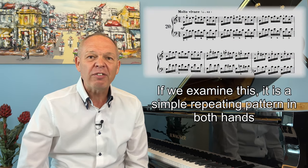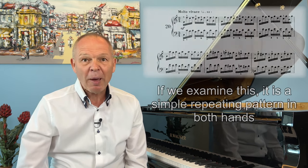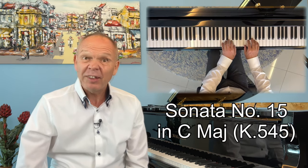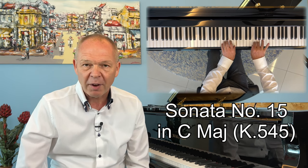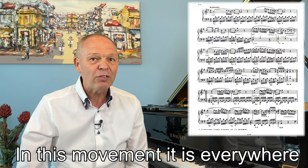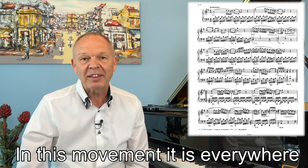Another extremely useful strategy is that of recognizing patterns. A pattern is simply where we've got a group of notes arranged in a defined or recognizable way that we can learn to spot quickly at a glance. Perhaps one of the most talked about of these is the famous Alberti bass, which is common in lots of music — you'll see it in pieces such as the famous Sonata Facile by Mozart. Once we're familiar with this basic pattern, wherever it appears we don't need to read the individual notes anymore; we simply interpret the pattern as a single thing.